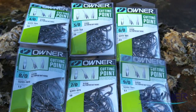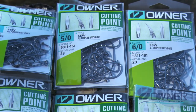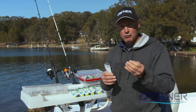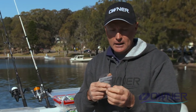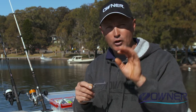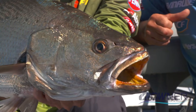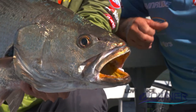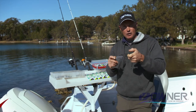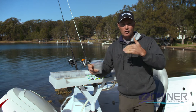The black chrome nickel finish makes the hooks less visible underwater, so your bait — live or dead — looks more natural. They're offset, and the cutting point version I've got here has a three-axis bladed cutting tip, so it drives in really well. If you're using nylon instead of braid, you can really set that hook easily. I'll use the needle point for fish with softer mouths, but there's a range to suit pretty well every style of fishing.